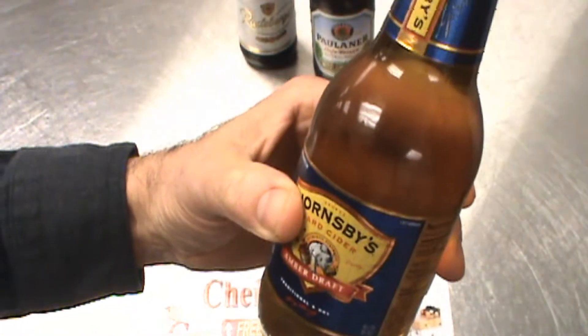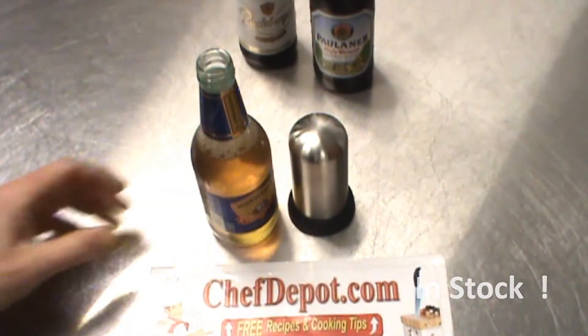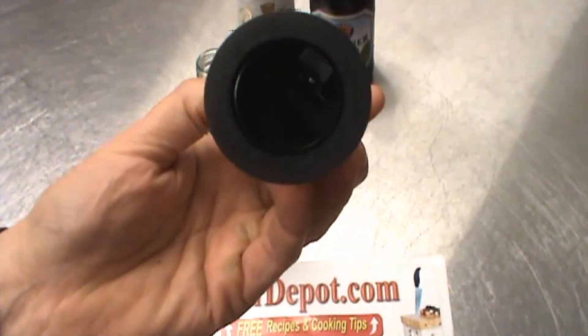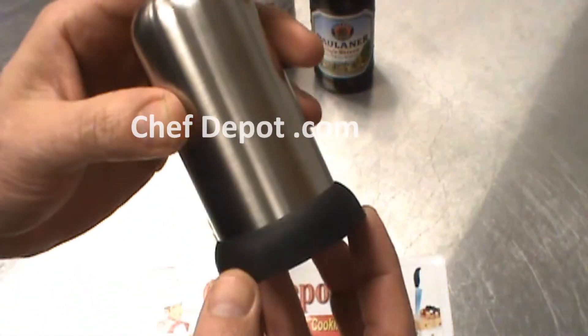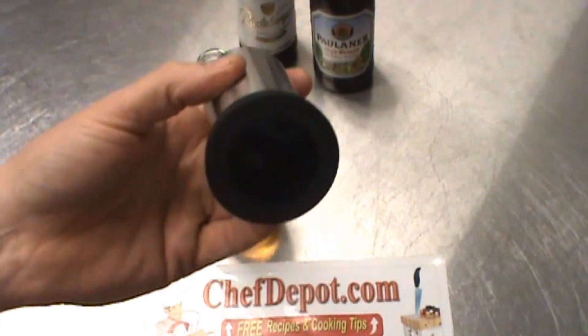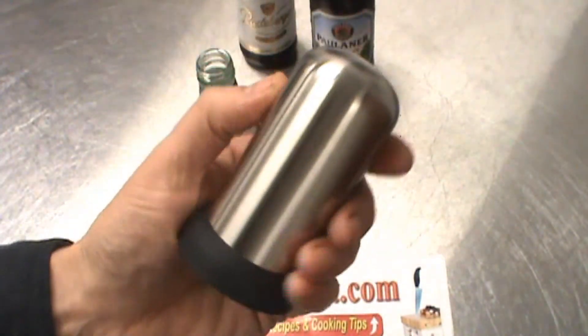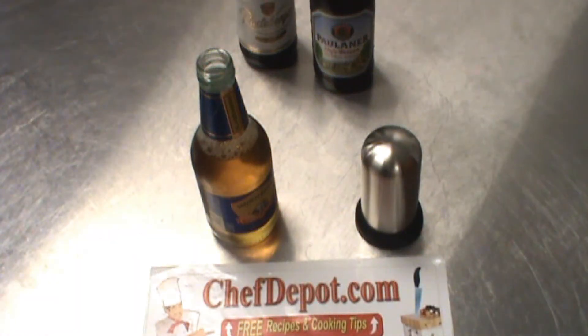I do like a fine beer and a fine cider. This thing's got a ratcheting effect and it grabs the bottle top, snaps it off, and sometimes it pops loose like this. Other times it stays in and it comes right out. It doesn't matter. I like it. It's high quality, it's pure stainless steel, and you deserve this.